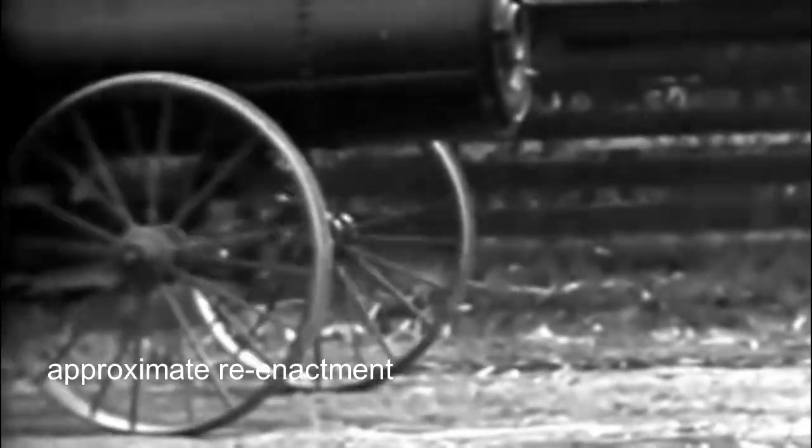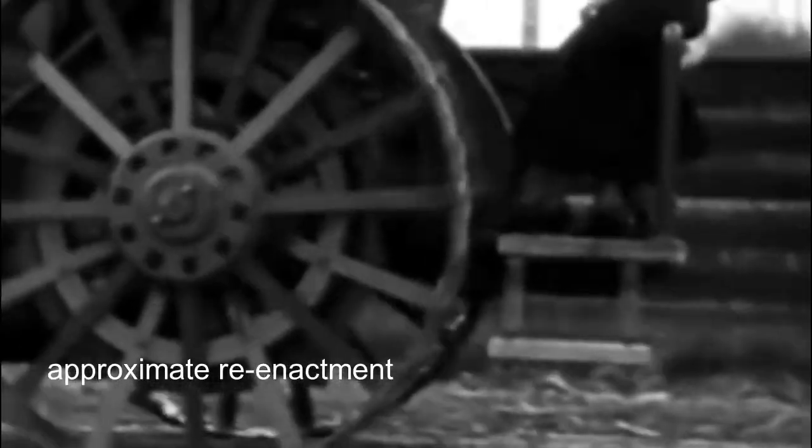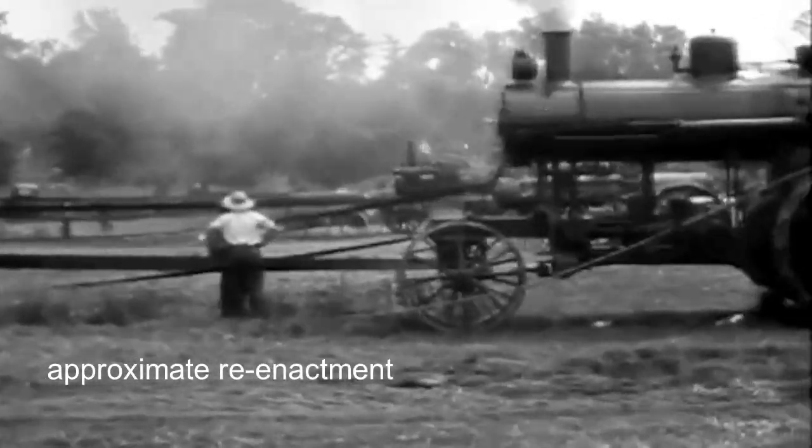Although steel wheels had several disadvantages, such as vibration and poor handling when traveling over rough terrain at a top speed of about 3 miles per hour — only slightly faster than horse-drawn ones — they were quite acceptable for steam tractors. Steam power on farms was used primarily for stationary tasks, such as threshing.